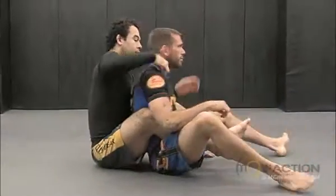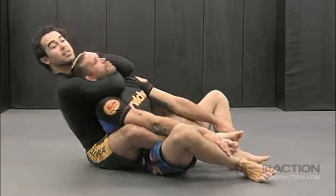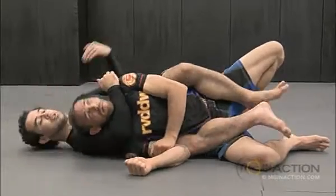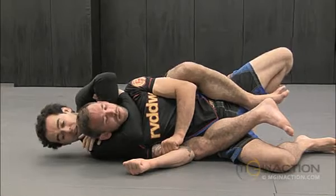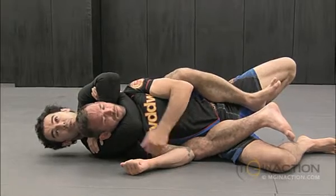My hand has to go between his head and my shoulder. What happens is sometimes the person is moving back to try to escape and then it gets really tight over here. So you have to get a little space and your hand comes out. Once your hand is inside, make sure you put your hand on top of your shoulder — that's when you're gonna squeeze from the rear neck shoulder.